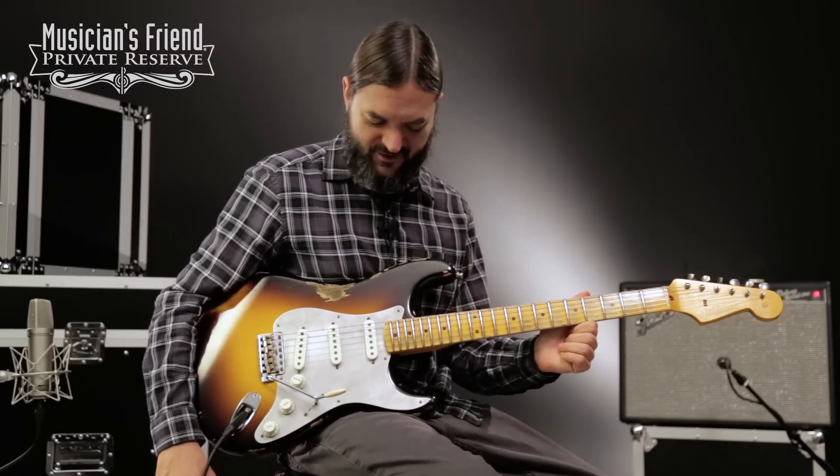Hey everybody, this is Brian at Musician's Friend Private Reserve and I've got a really cool Strat with me today.